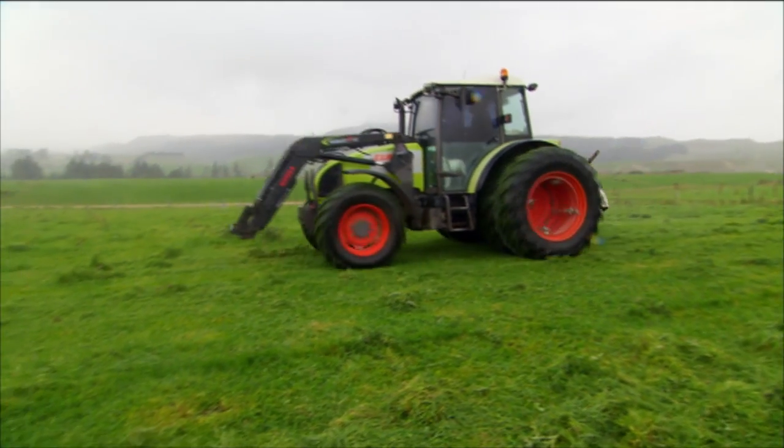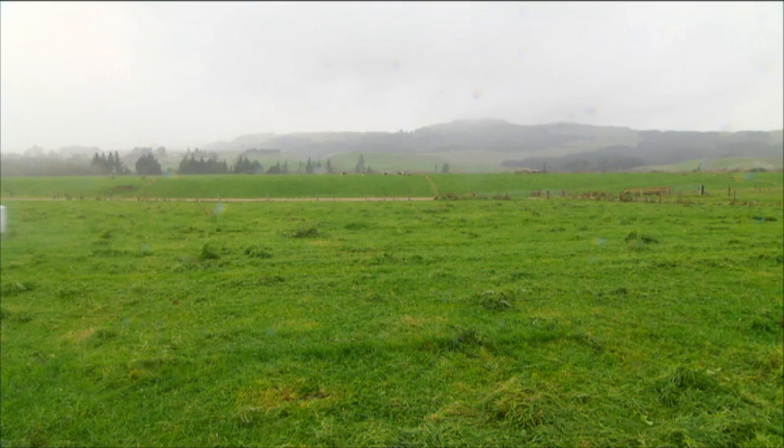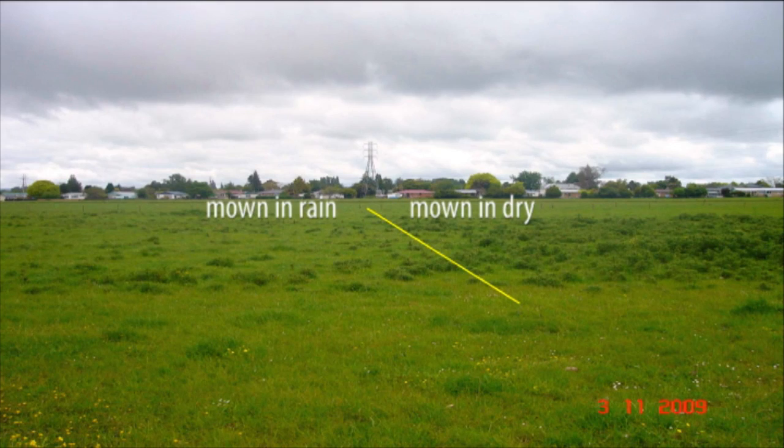Cutting Californian thistle in the rain improves control by about 30% on average. In a series of trials funded by Meat and Wool New Zealand in 2008 and 2009, we had farmers mow their thistle in the rain and mow in the dry, and technicians assessed the results a year later. What we found was that mowing in the rain reduced the thistle population by around 50%, a 30% improvement over mowing under dry conditions.